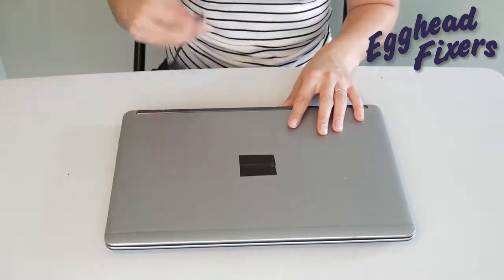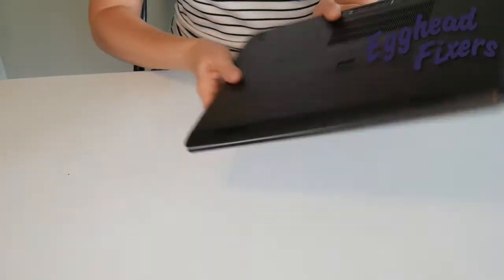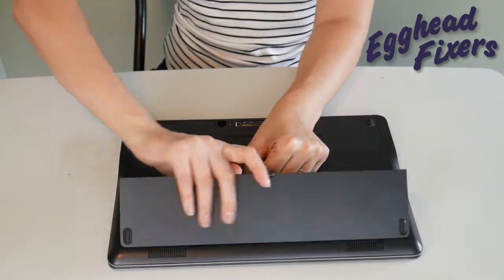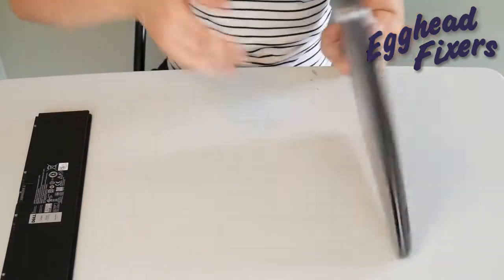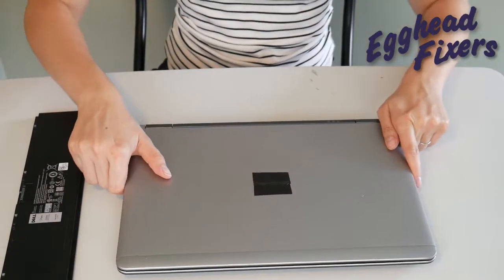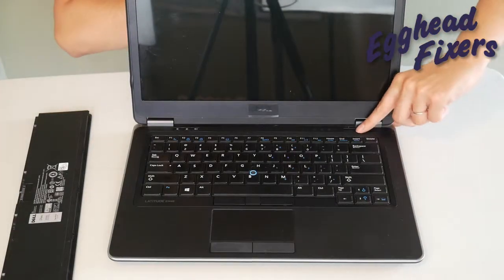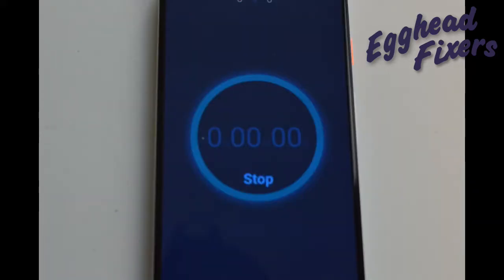Once again, unplug your power cord and go ahead and take your battery out. We continue on the same way as before — hold down that power button for one whole minute. Once that one minute is up, go ahead and release the power button.